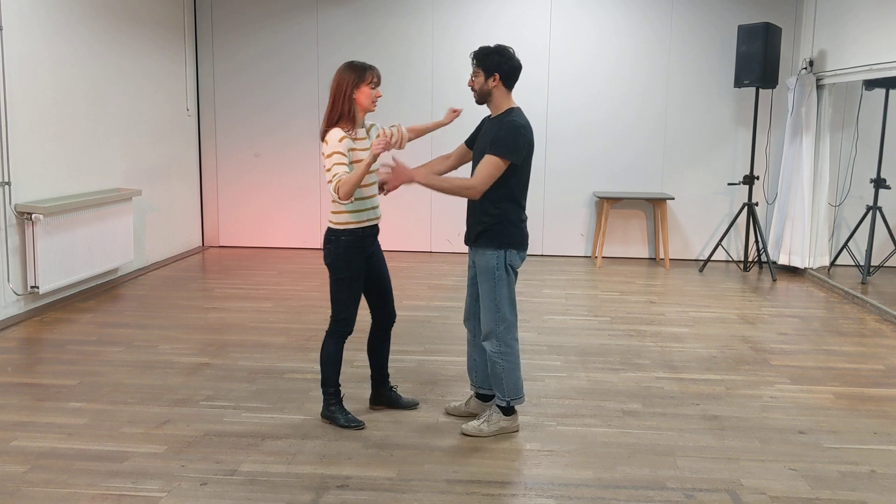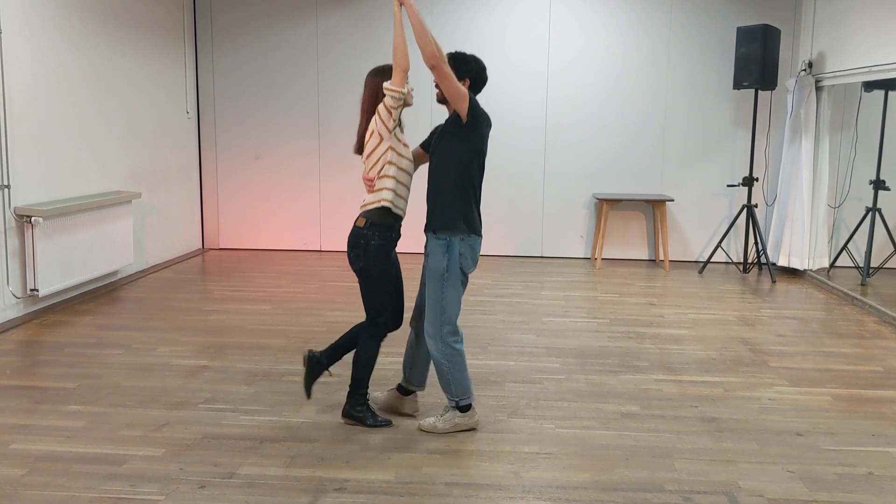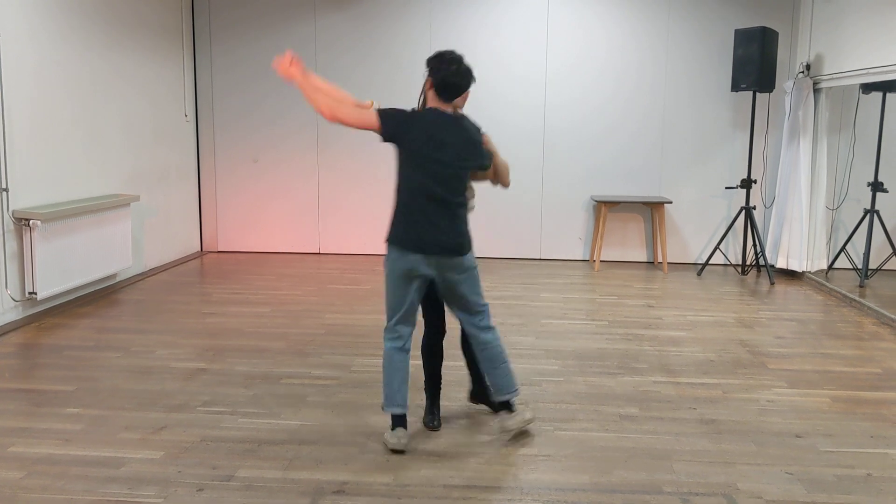And then you do the quicks. For that one: one, two, three, four, five, six — quick, quick, quick, quick, quick, quick, quick. And release.